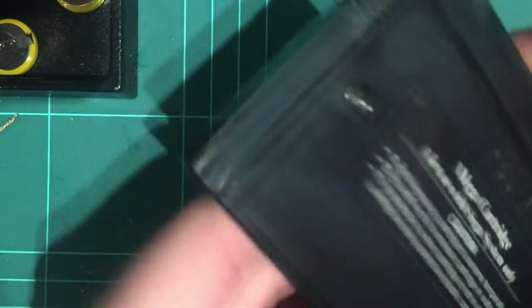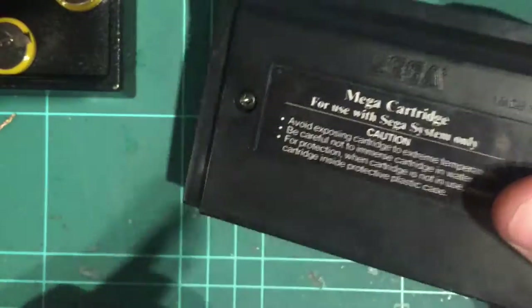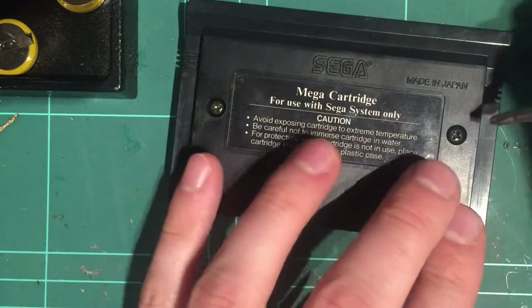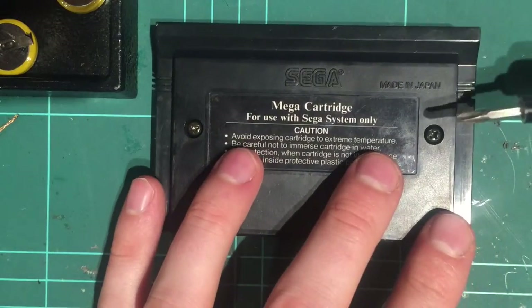First thing we do is grab a cartridge like Phantasy Star that has a save game battery in it. Not all Master System cartridges do — in fact most don't. Let's get on with it.